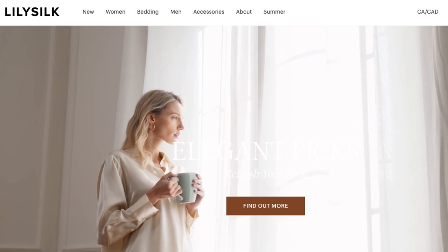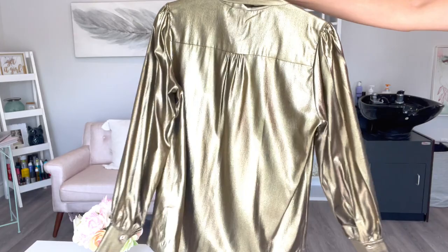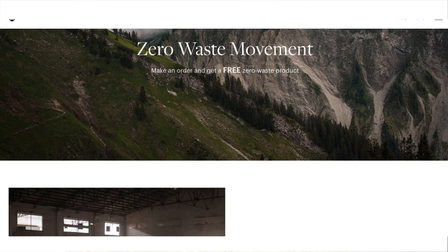Today's video is brought to you by LilySilk. I've talked about LilySilk before and I genuinely just love this brand. This gorgeous shirt that I am wearing today is by LilySilk, and I love it because of how incredibly chic and high end it looks, but also because silk is a natural temperature regulator so I never get too hot or cold when I wear it. It's really comfortable and super breathable. Another amazing thing about this brand is that they are environmentally conscious and committed to zero waste production.